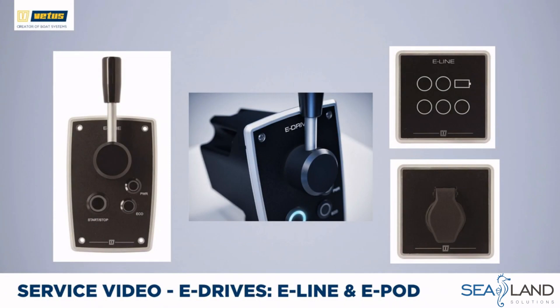Both the e-line and the e-pod are controlled by the same panels. To the left is the control panel with a normal lever for forward, neutral, or reverse. You can start and stop the system with buttons, and there is a power and eco setting. The power setting gives additional power when manoeuvring; the eco setting ensures a fun day out without worrying about battery range. The basic monitoring panel on the right shows battery information — full, halfway, or close to empty — whether the system is powered up, whether you are in gear, and the health of the system. A key lock switches the full system on and off.